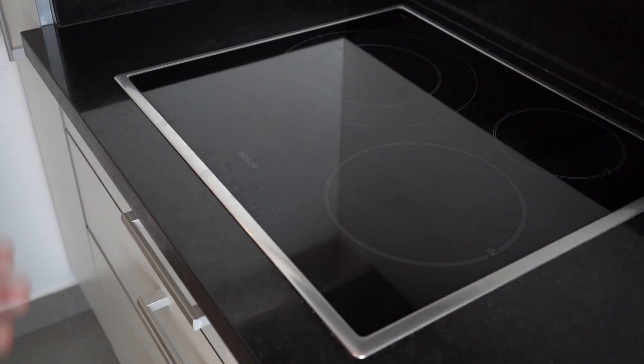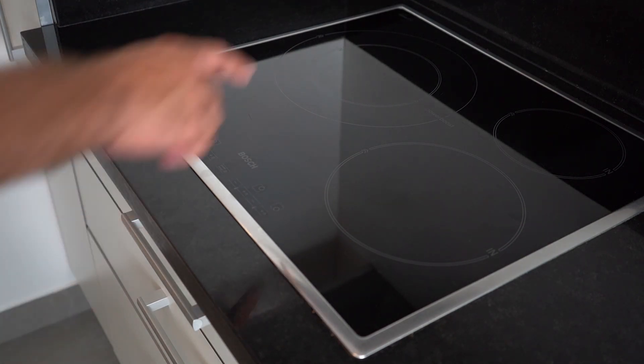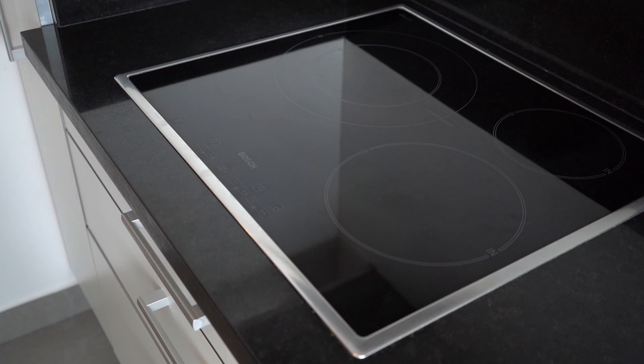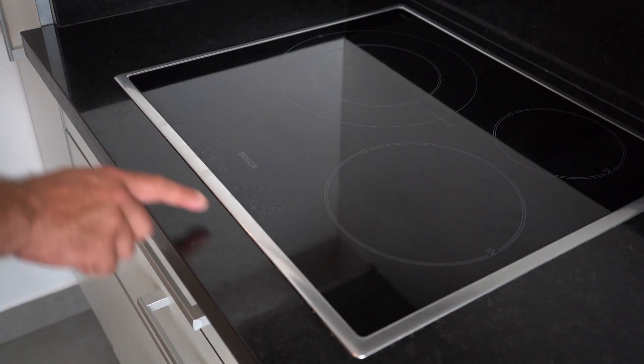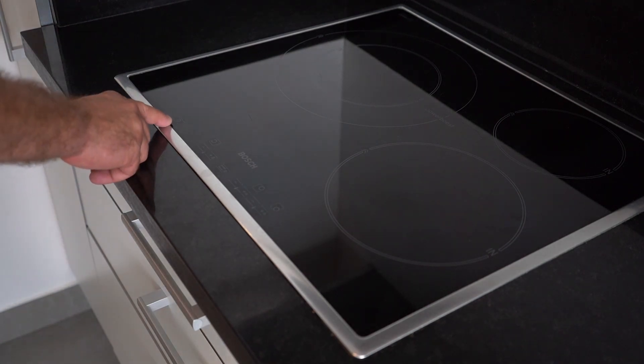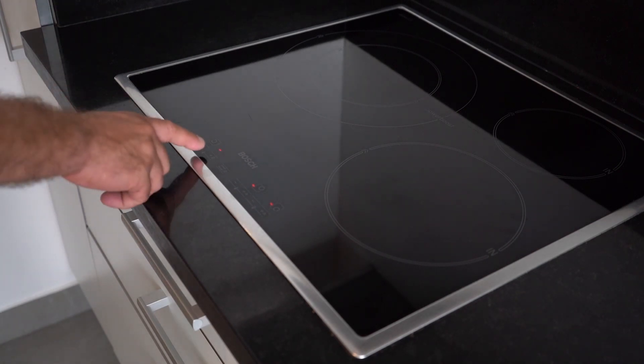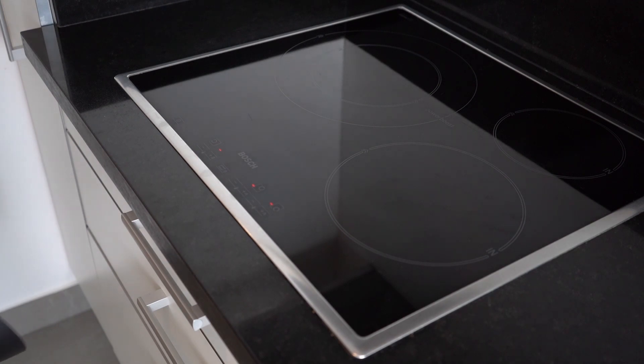In the kitchen, you will find this hob from the brand Bosch, and we'll show you a couple of tricks on how to operate it. You have three different hobs of three different sizes, and everything is operated from these little buttons on the bottom section. First of all, go to the top left — the on/off button. Just press it once, you can hear the beep and see the red indicators, which means the hob is switched on.